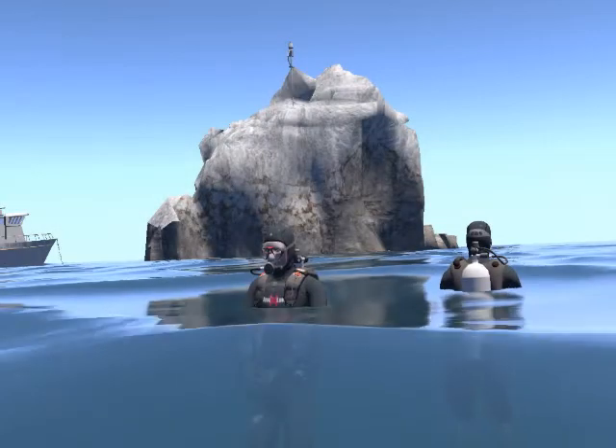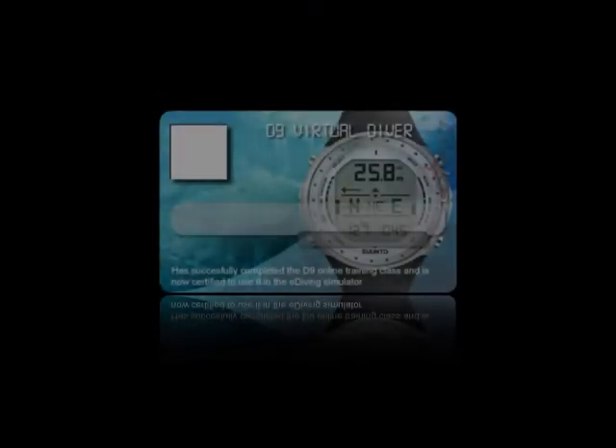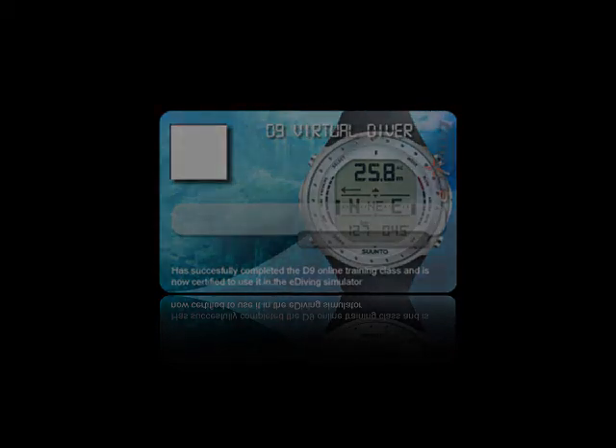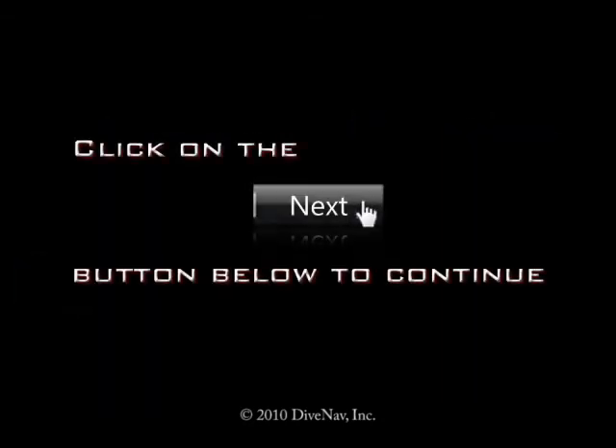Once you complete the class, you will be ready to virtually dive with the D9. You will also get a nice D9 virtual specialty card to show on your e-diving profile. Now let's get started — press Next at the bottom of the screen.